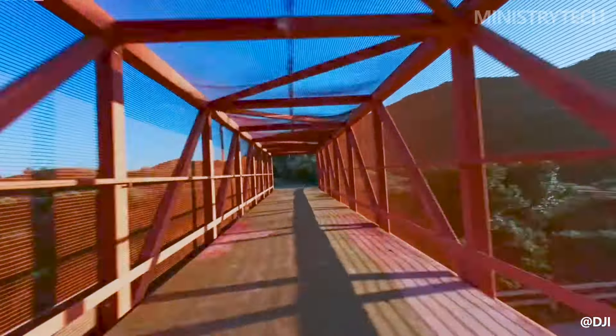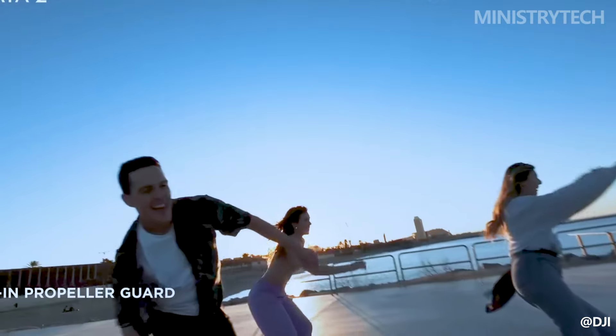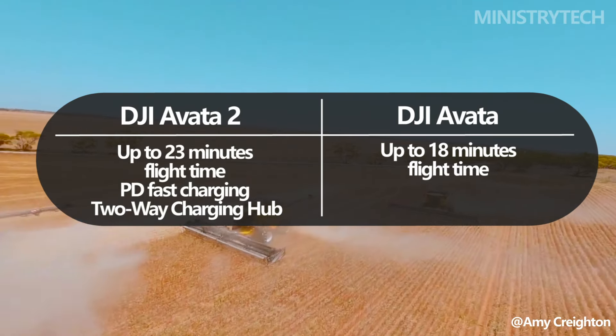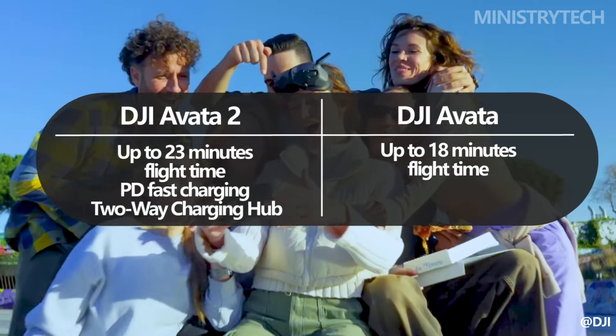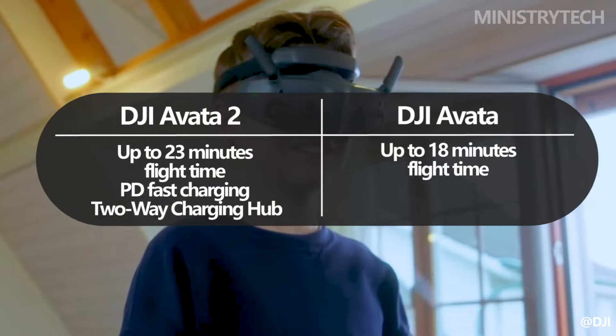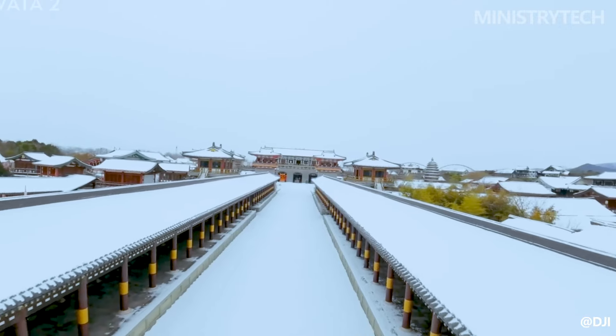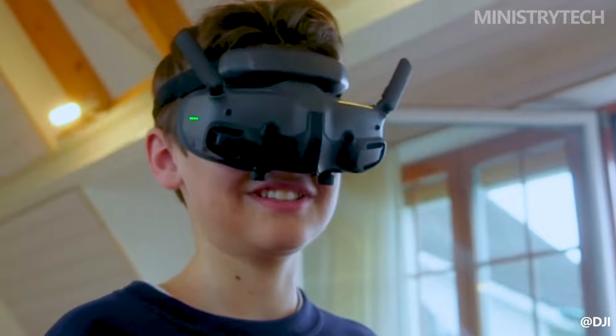The DJI Avata 2 can stay in the air for up to 23 minutes, which is a longer flying duration than its predecessor. With a flight time of 18 minutes on the original DJI Avata, the Avata 2 is superior by roughly 5 minutes. Additionally, the Avata 2 enables PD fast charging, so you shouldn't have to wait a long time between charges to resume flight.